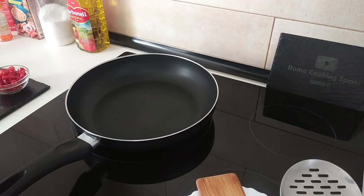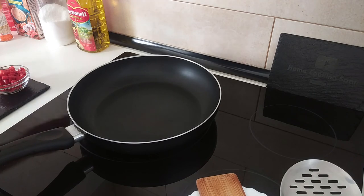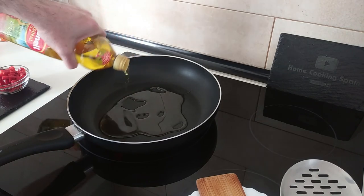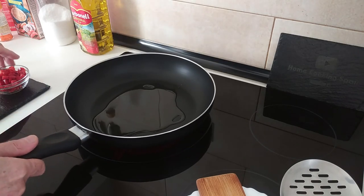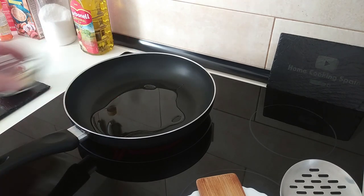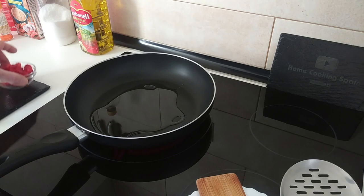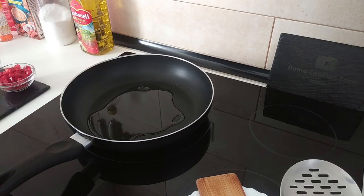First thing, we'll turn the stove on to number seven — medium-high as usual — and I'm going to add about three tablespoons of olive oil. We'll wait for that to slightly heat up and then we'll add in three garlic cloves chopped into small pieces and some red pepper also chopped into small pieces. No fixed amount — you can use more or less.